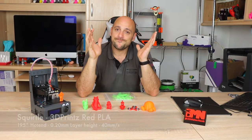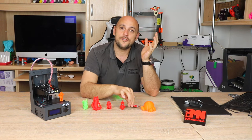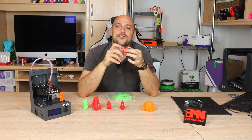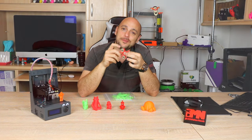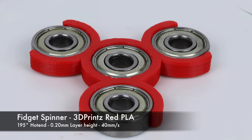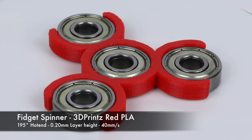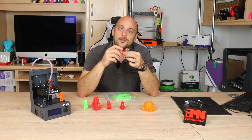After that I jumped on the fidget spinner trend and printed myself the smallest one I could find. It actually printed perfectly fine — the ball bearings fit right in without any issues whatsoever and I've been spinning it ever since. I can now see why all the hype.